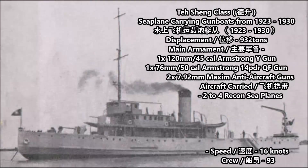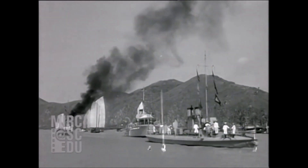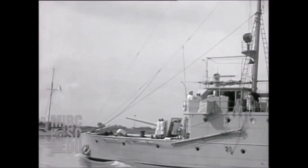The first class of seaplane carriers during the 1920s was the Teshang class of seaplane carrying gunboats, constructed between 1923 and 1930. These were originally two cargo steamers known as the Shuting and the Folk Ying, but were later reconstructed as seaplane carrying gunboats and given the names Teshang and Weishang. These two vessels had a displacement of 932 tons. Their main armament was one 120mm .45 caliber Armstrong Model Y gun, one 76mm .50 caliber Armstrong 14-pounder QF gun, plus four 7.7mm or 7.92mm machine guns. These seaplane carriers carried between 1 and 3 French-made Farman seaplanes, had a crew of 93, and a maximum speed of 16 knots.